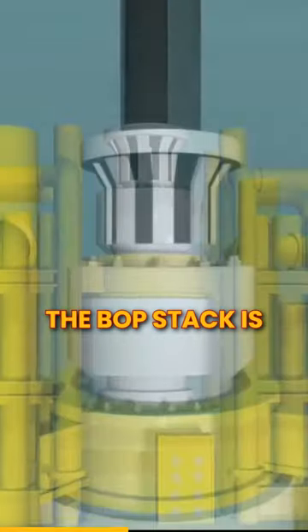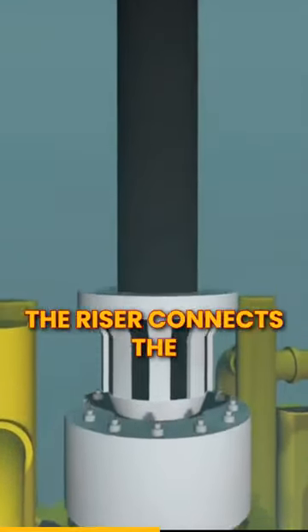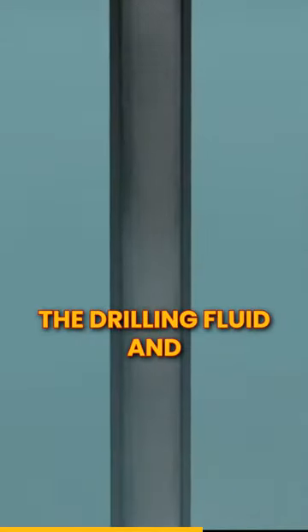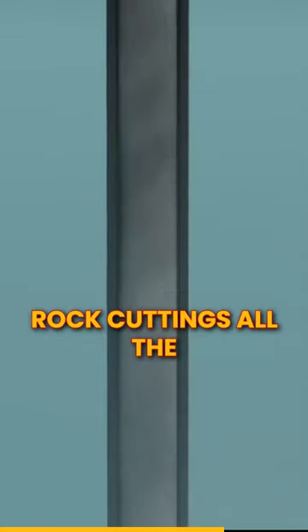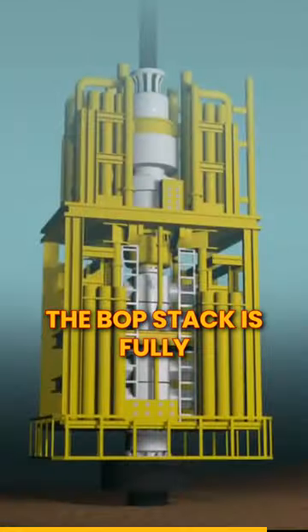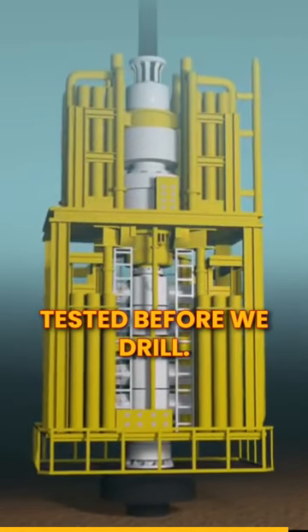The BOP stack is connected to a pipe called a riser. The riser connects the rig to the well and allows us to circulate the drilling fluid and rock cuttings all the way back to the rig on the surface. The BOP stack is fully tested before we drill further.